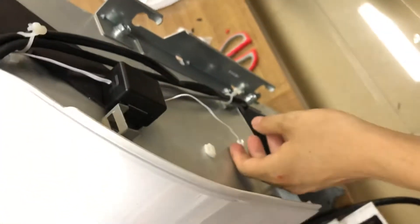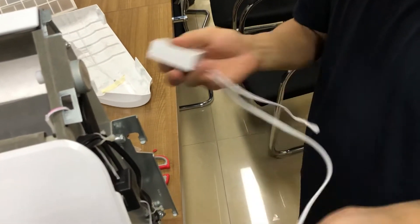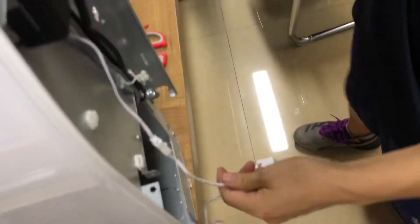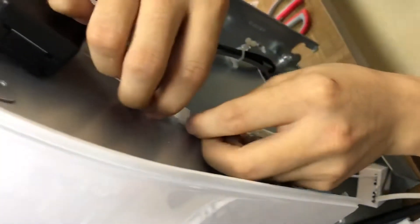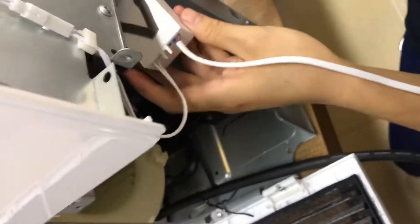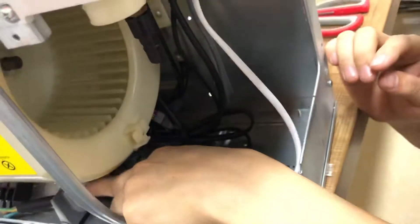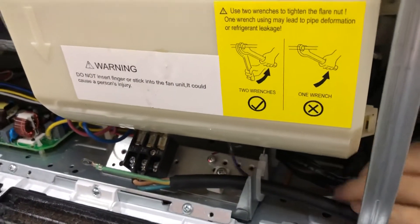The next step is to install the driver. This is the UVC driver we are going to use. One end of the UVC driver connects to the control box L and N, and the other end connects to the receiver in the middle. We put it here and we are going to use the white base here. We also have a white base to put it here — it is already working. This driver can be placed in any position using the sticker. Then we simply route the wiring to the control box, into the box.